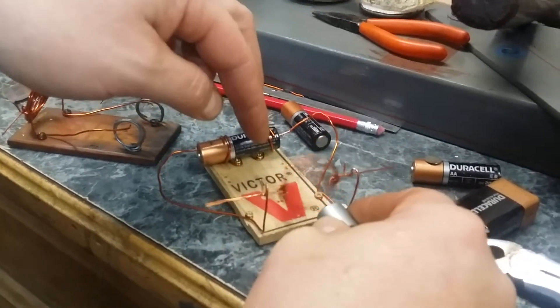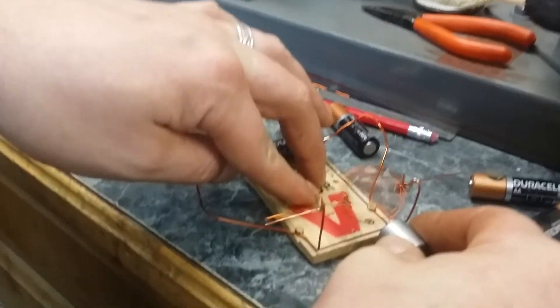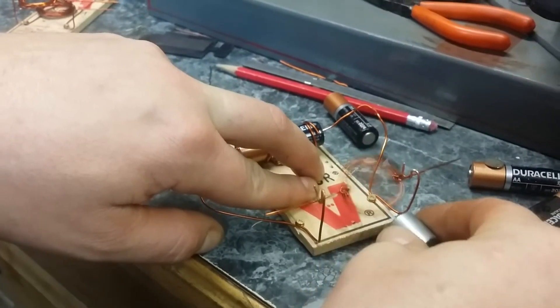And even with this armature here, it's kind of three different sizes, almost — but about like a quarter, 25 cent circle. And that one is bigger. I think they would probably work better.